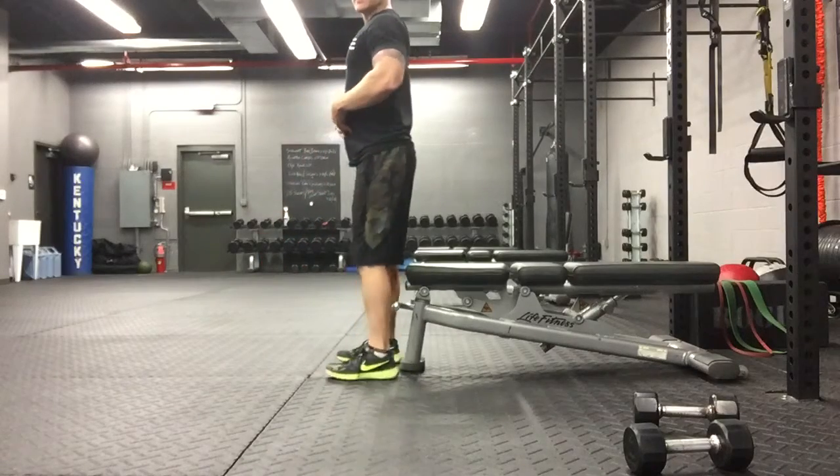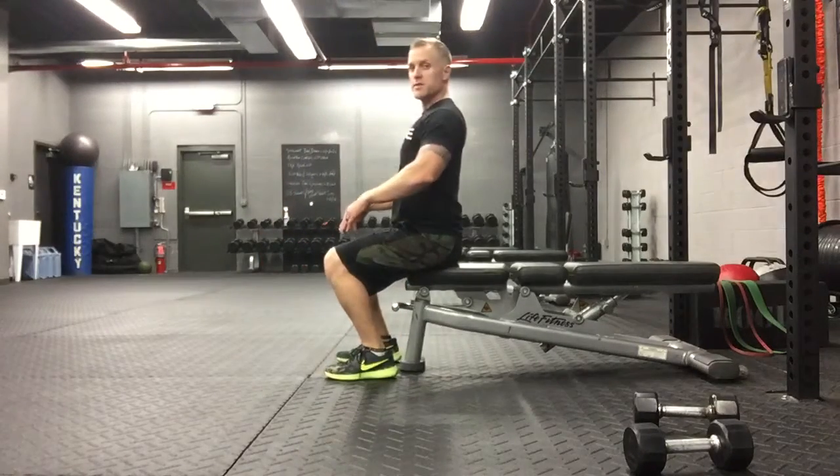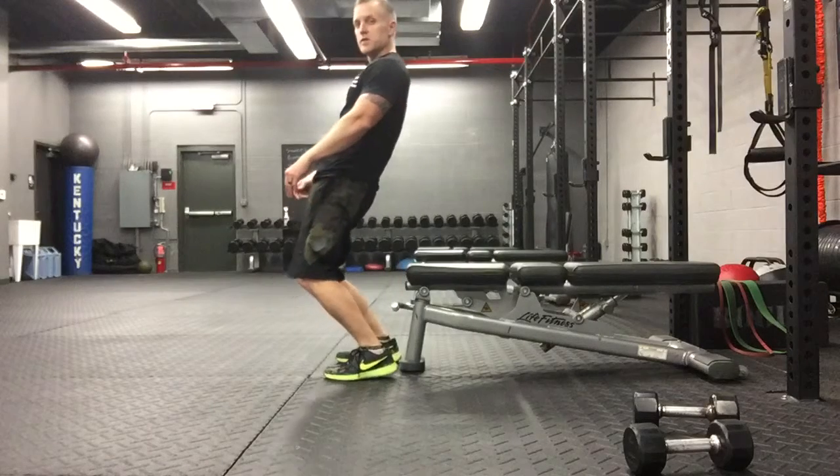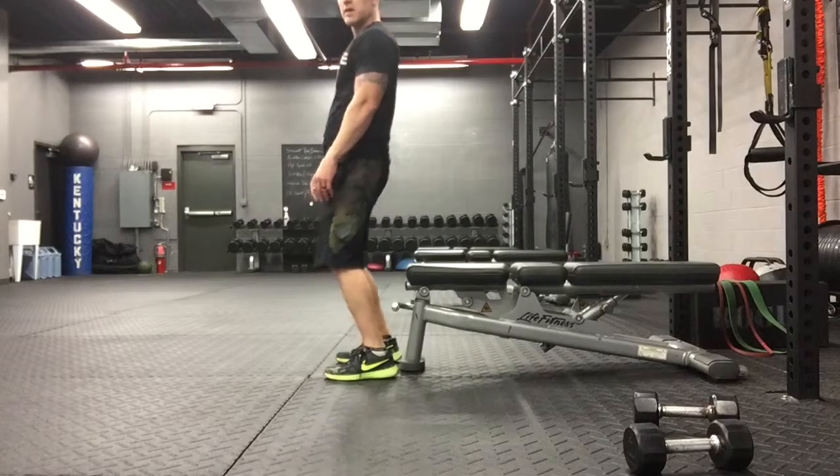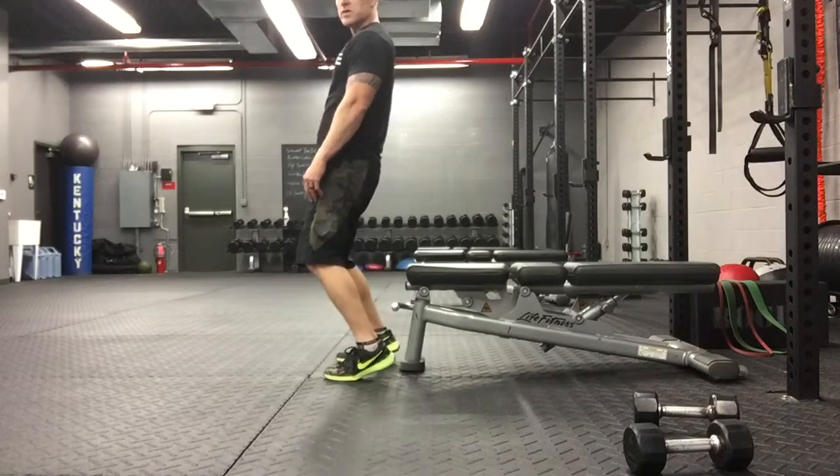Make sure you're keeping those shoulders back, sitting back. A lot of people do this to do a squat — I'm being a little dramatic so you get the point. But you don't want it to go to your toes and have your heels raise up. You want to sit back and come up.